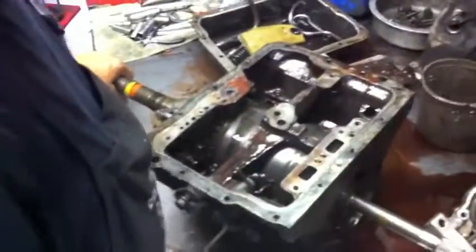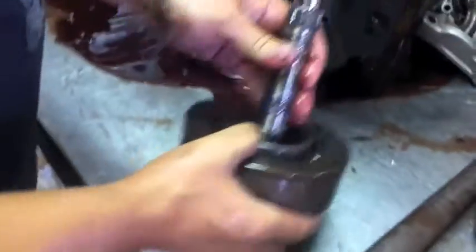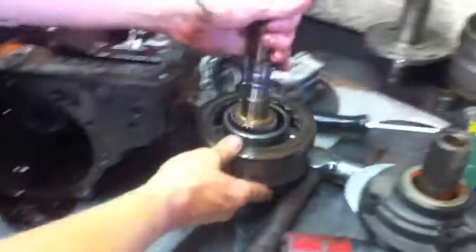Everything's pulling apart nicely, nothing's fighting — that's good news. I did pull the outside bolts off the center support, so I need to do that shortly. Before I do the back half, I'm going to loosen the bearings up in there.